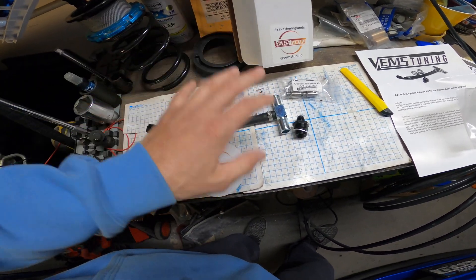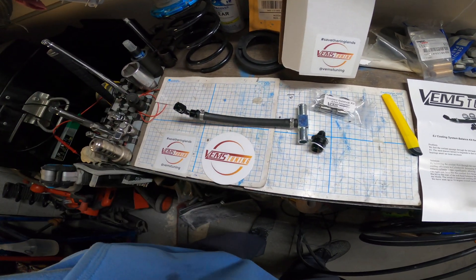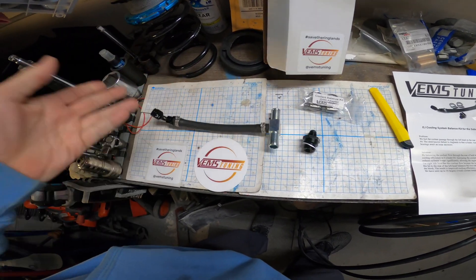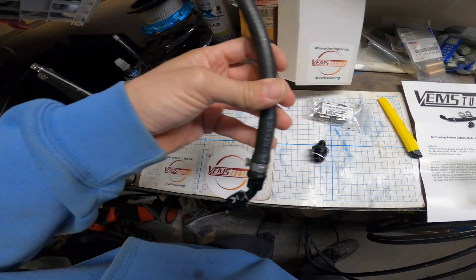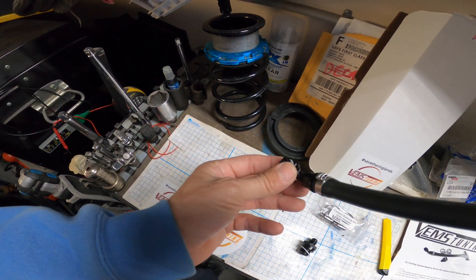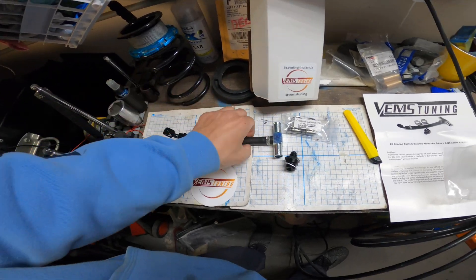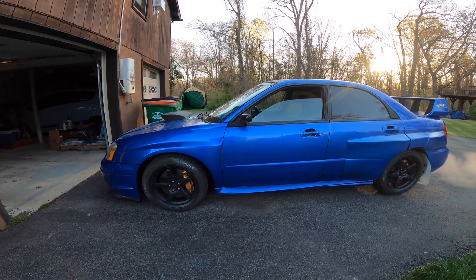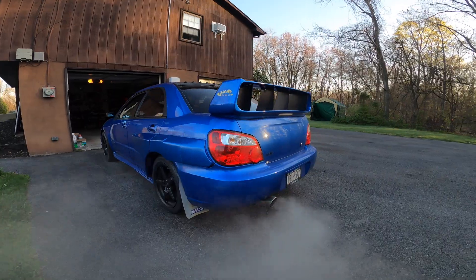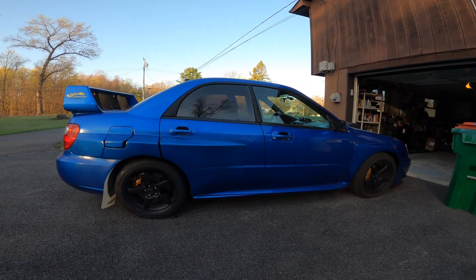I hope this does everyone some justice on why I went with this kit and not supported the original maker. Hashtag save the ring lands. Both kits are going to work great — they are both tested and both have R&D behind them, so you know they're going to work. Support who you want to support. I love Dom and I'm going to be getting some of his other GD things that are in the works. Check out those other fantastic YouTube channels — Subaru Only and Get a Dom Tune. Enjoy everyone, we'll see you later.